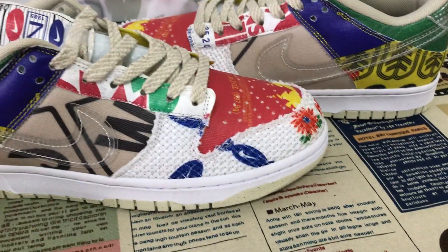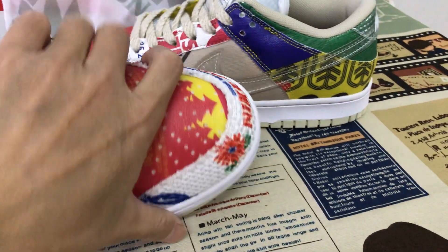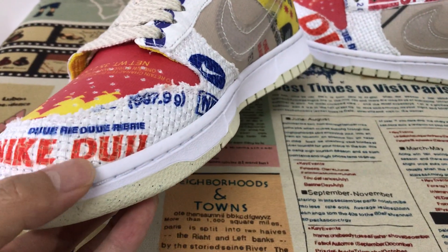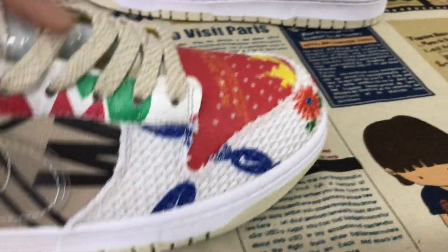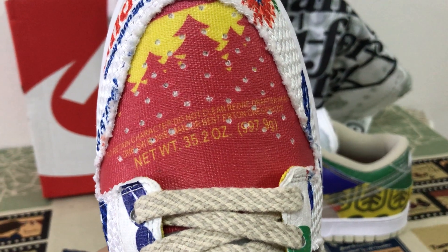Let me see the upper here. The upper with the warm material and with the floral print on it. Here's the toe with the warm material.